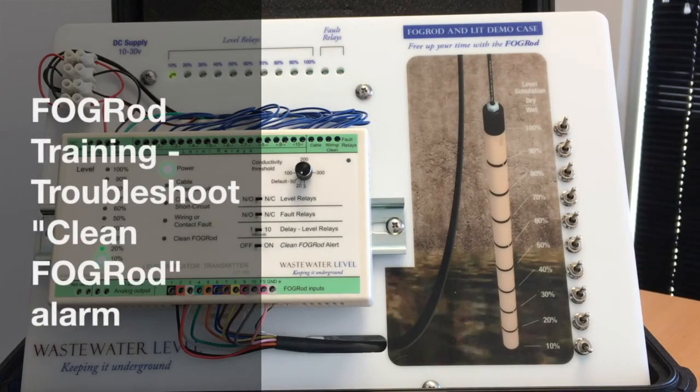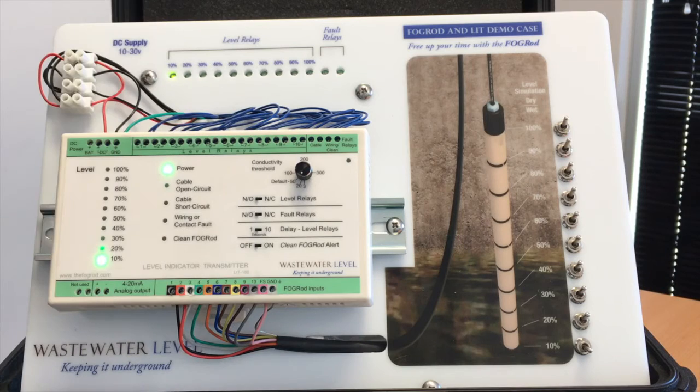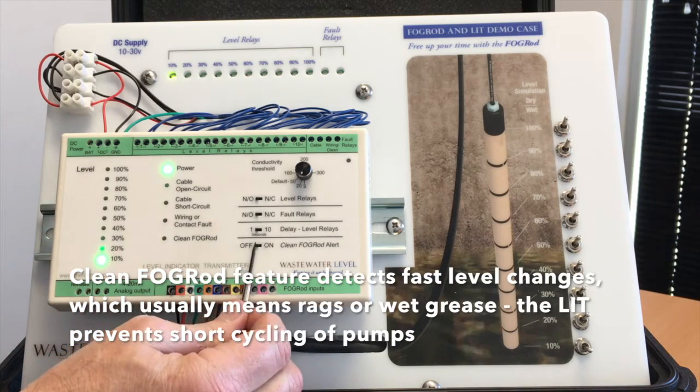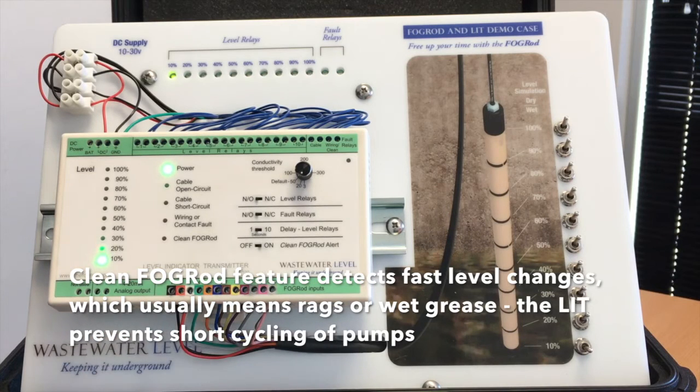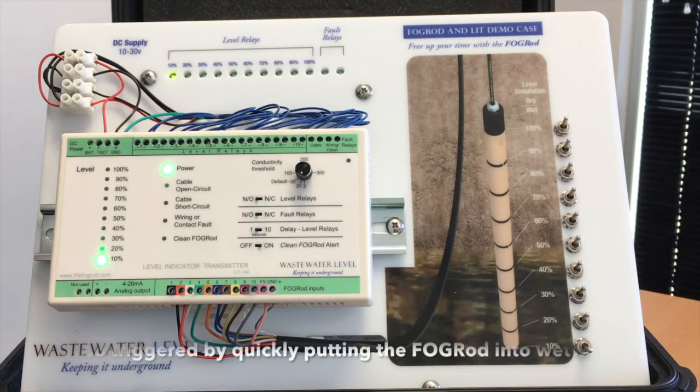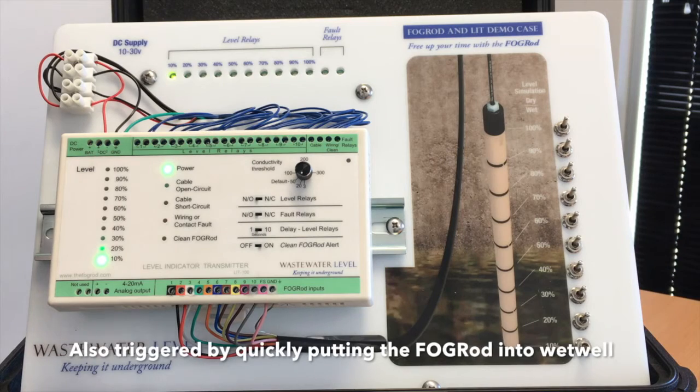In this video we explain a little bit about troubleshooting the clean fog rod alarm. The easiest way to troubleshoot is just to understand how it actually works. It's triggered by this switch being in the on position and by the level changing too quickly. The level can change too quickly because you put the rod back into the well, which is what you're supposed to do to get the whole system running, and that is going to trigger the alarm.